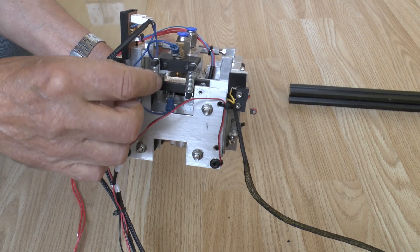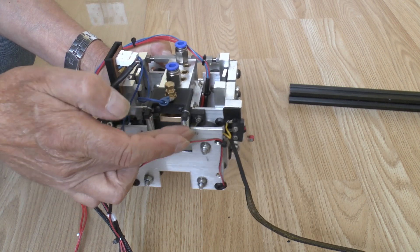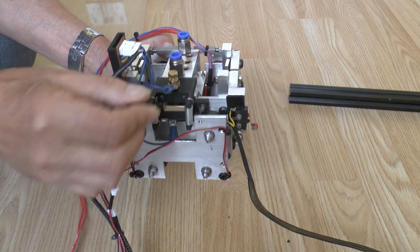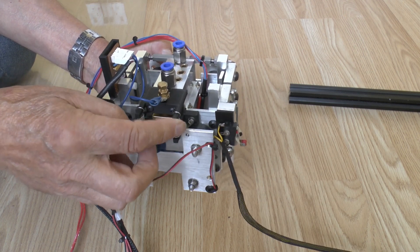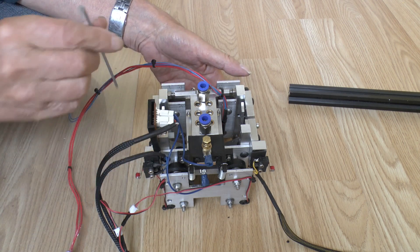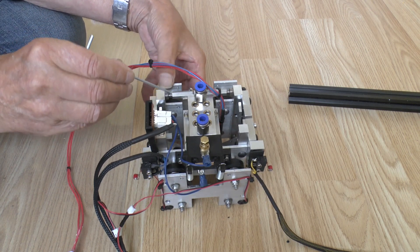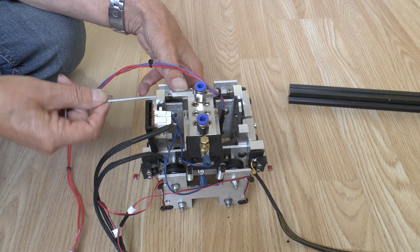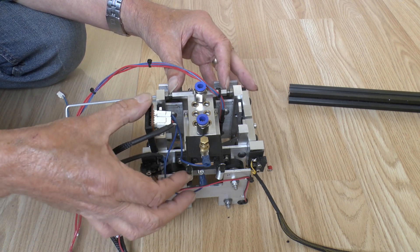There are two springs under the hot end - it kind of sits there and its own weight holds it in place, but the springs assist if you get a blob of plastic on the print. The hot end can rise and run over it rather than plow through it - that's why the springs are there. You can see the kinematic mount: this rod has got dimples in the end, and these spring-loaded plungers hold that rod in place, forming a kind of hinge with zero play in X or Y, but it can rotate.